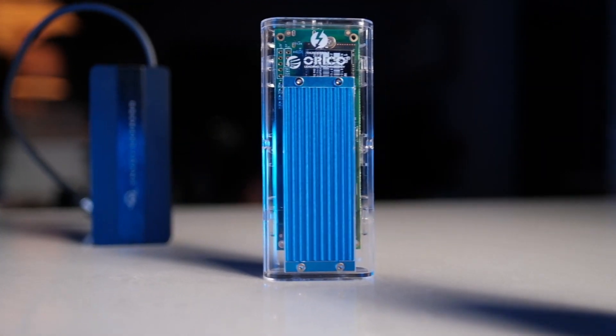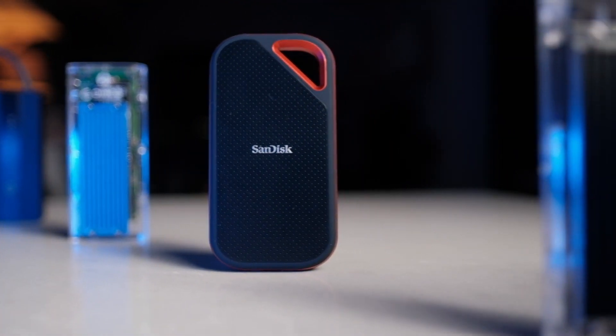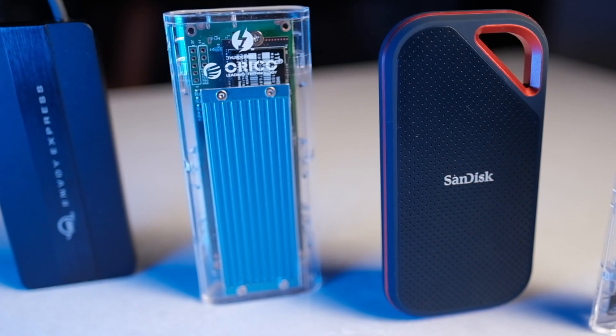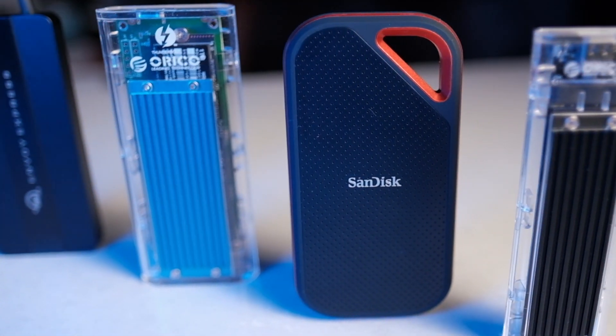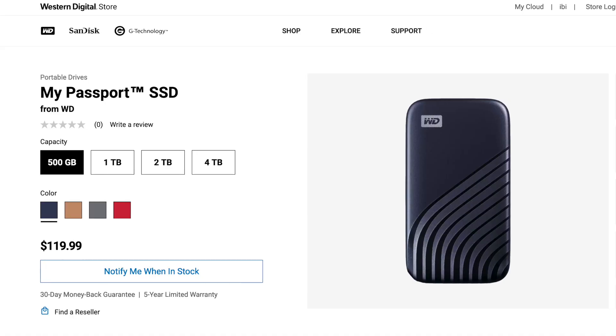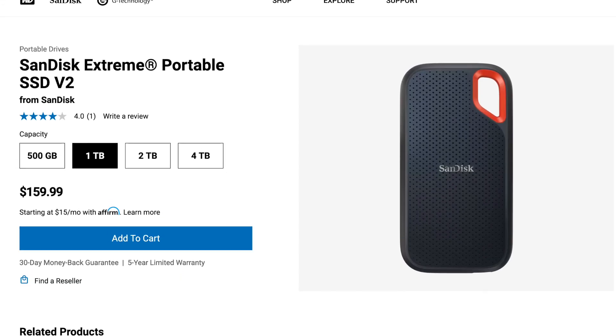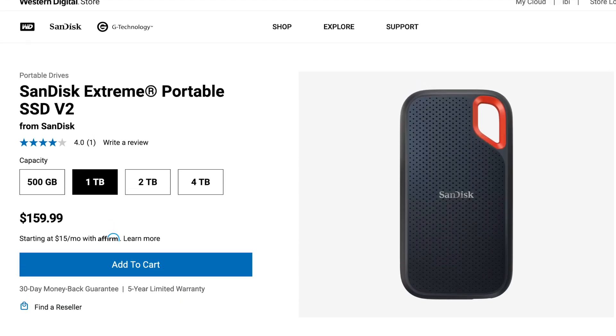It's been almost a year since I last looked at portable SSD drives, and since then a few new offerings have come out. The good news is that an increasing number of portable SSDs are now equipped with a USB 3.2 Gen 2 port, which allows for transfer speeds of up to 1,000 MB per second. These include a new Western Digital My Passport SSD and a version 2 of the SanDisk Extreme portable SSD.